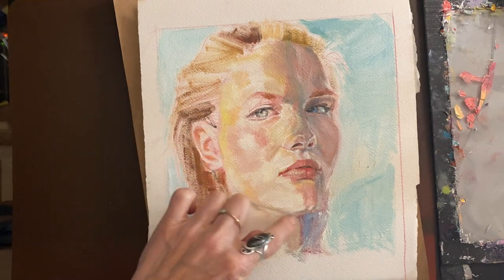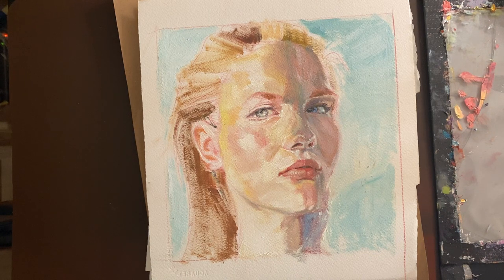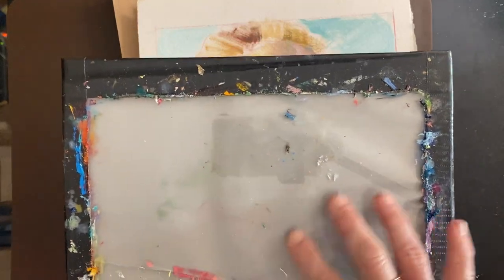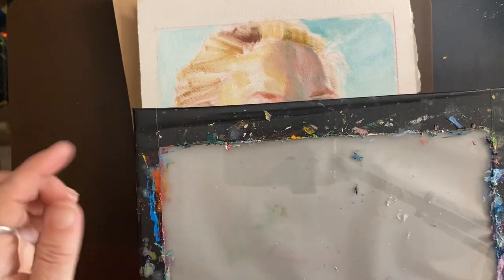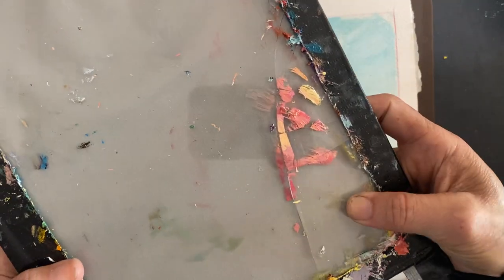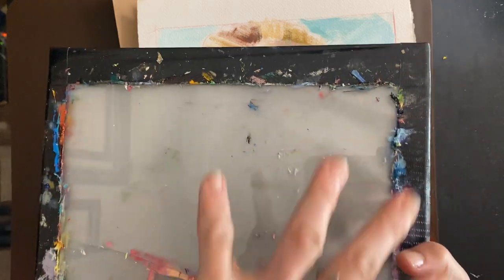So this is how I made my palette — I took glass from a picture frame, put gray-toned palette paper underneath it, and just duct-taped it all together. You can see it's cracked; I think I dropped it at some point. I'll have to get a new one and maybe not make it so rough this time. I just needed something really quick and it worked.